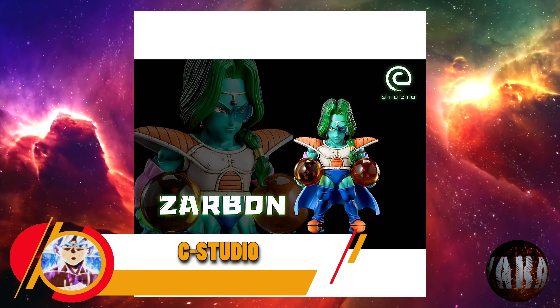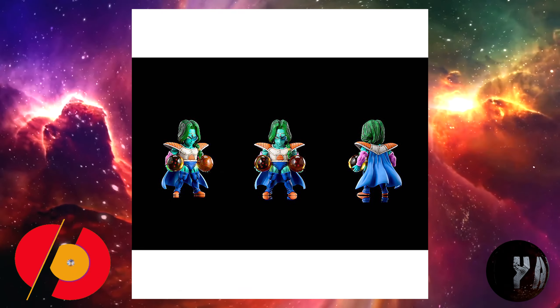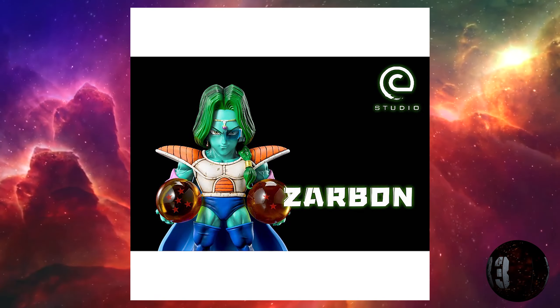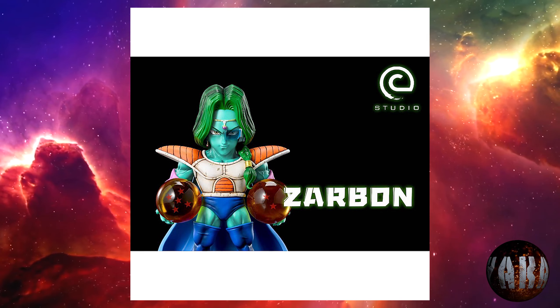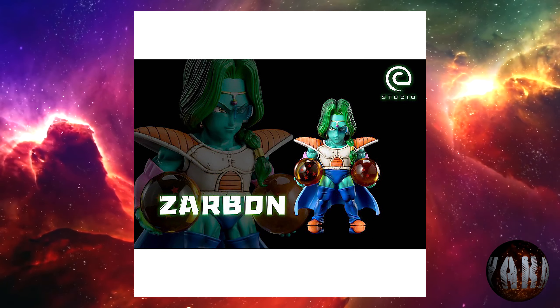Un estudio nos trae esta resina de Zarbon, el esbirro del emperador galáctico Frieza. Con una altura de unos 9,5 centímetros aproximadamente. Prevista para la cuarta temporada de este año 2023. Si os gustan los chibis, esta es la vuestra.